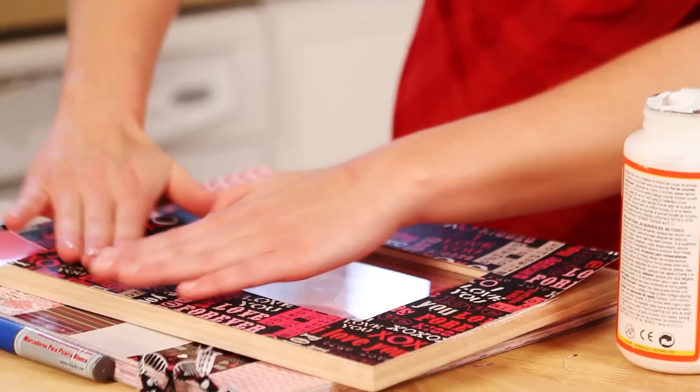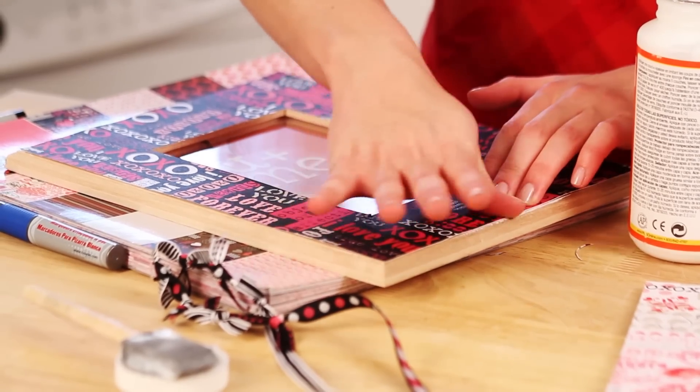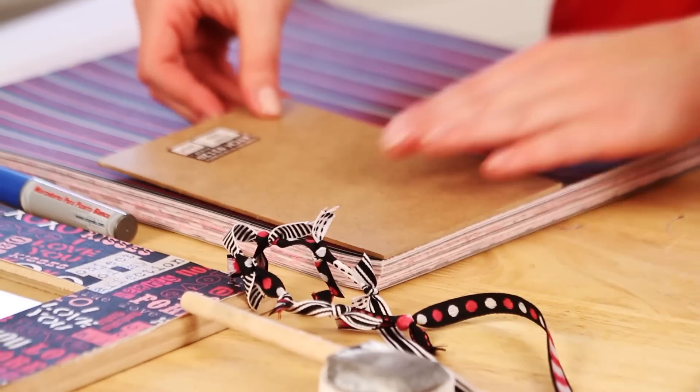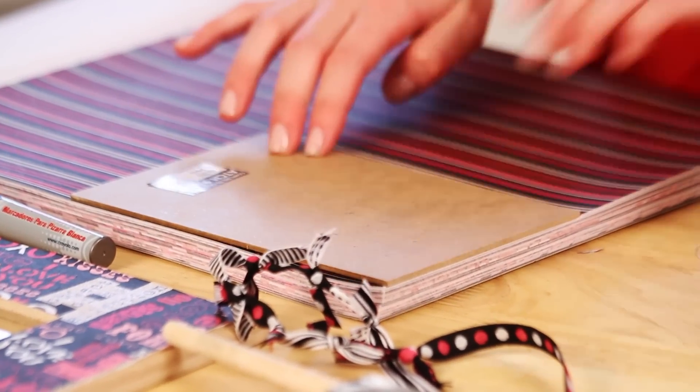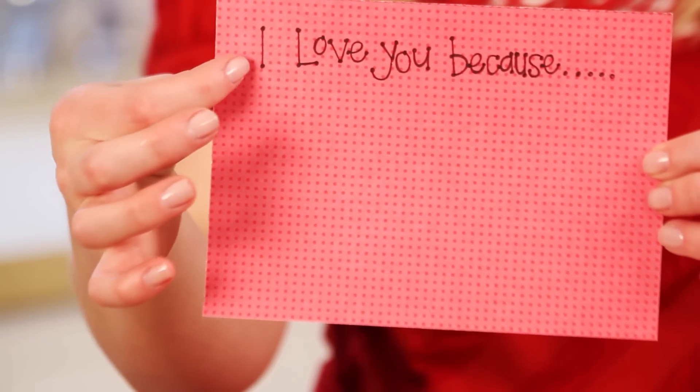Push that down really good. The longer you let it dry, the less likely you'll have bubbling, so push that down really well and let it dry for a few minutes. I took the back piece of the frame, put it down on a piece of paper, traced it, and cut it out so I had that little piece of paper. Then go in a little ways from the corners so the frame doesn't cover any of that up, and just write 'I love you because.'